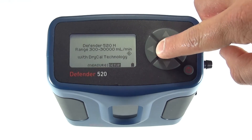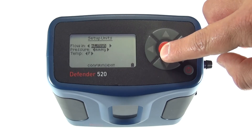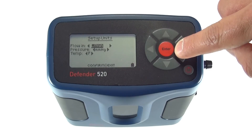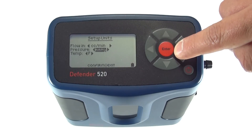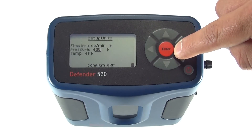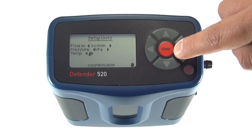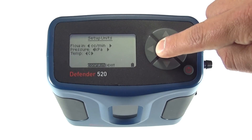By selecting Units from the Setup menu, you can choose from a variety of flow measurement options such as milliliters per minute, liters per minute, cubic feet per minute, or cubic centimeters per minute. Also quickly change the pressure settings to millimeters of mercury, pounds per square inch, or kilopascals. The temperature settings can also be changed to Fahrenheit or Celsius. Select Confirm to save your settings.